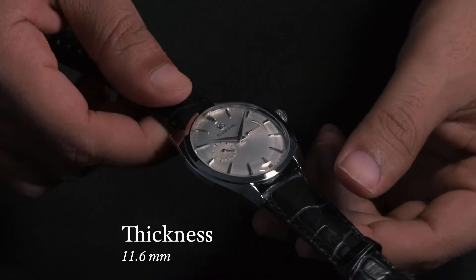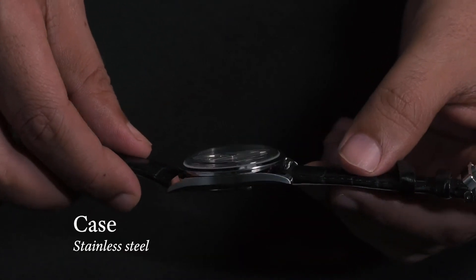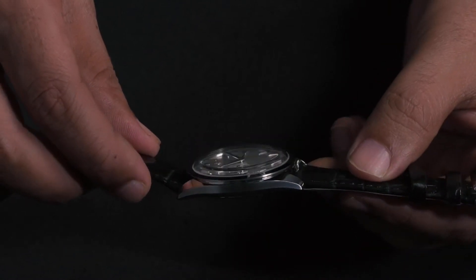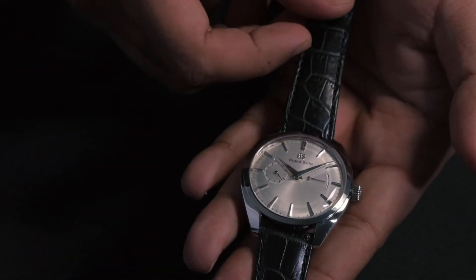At a thickness of just 11.6 mm and a diameter of 39 mm, the stainless steel case is full of gentle curves but also makes use of plenty of clean angles to make for the most dramatic Zaratsu polishing possible.